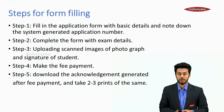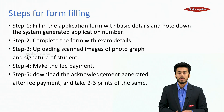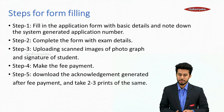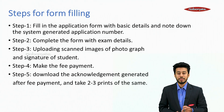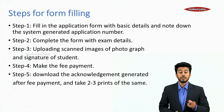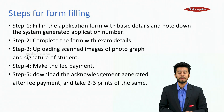Steps for filling the form: Step 1 — fill in the application form with basic details and note down the system-generated application number. Step 2 — complete the form with exam details. Step 3 — upload scanned images of photograph and signature. Step 4 — make the fee payment. Step 5 — download the acknowledgement generated after fee payment and take 2 to 3 prints of the same.